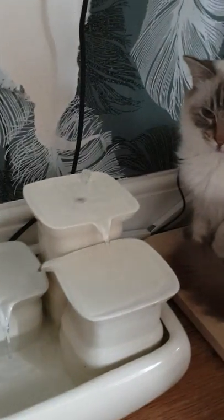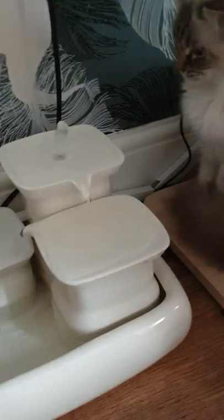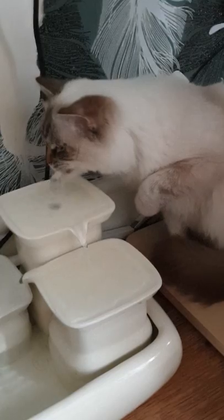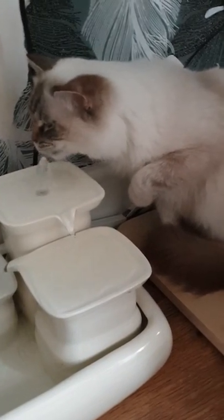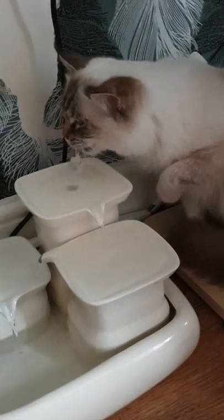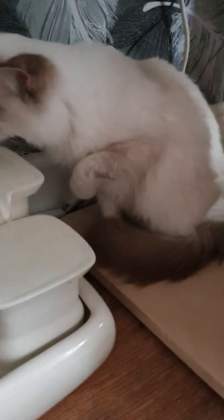The cats are currently fighting over my seat because I've moved out of my seat to show you the fountain. But look — I think it's really good because it's actually encouraging them to drink more.